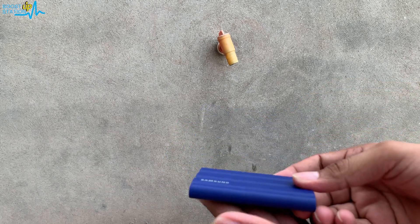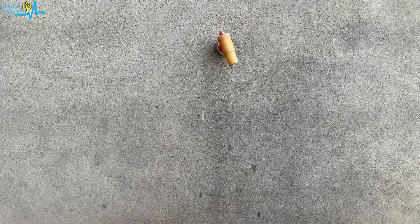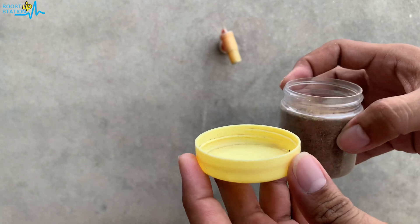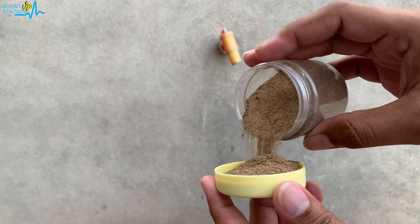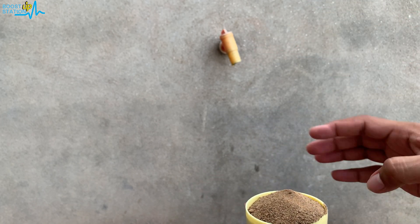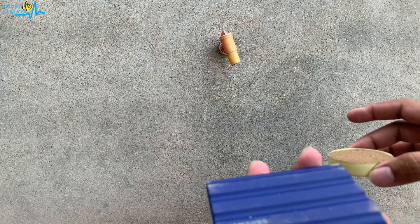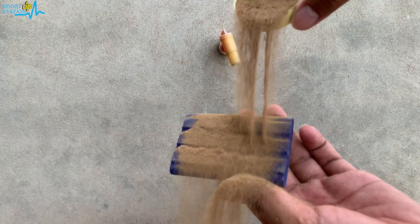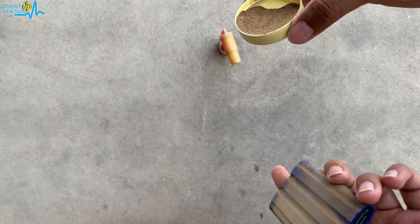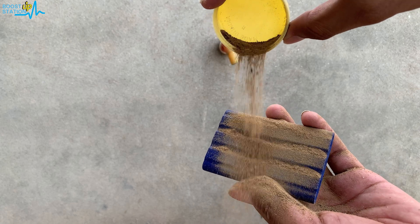I am going to hold this SSD in this direction and let us drop some sand on it. It fell down but it is okay — it is drop resistant also. We are going to put sand on this, you can see like this, and let me put it on the other side also. They say that it is dust resistant.